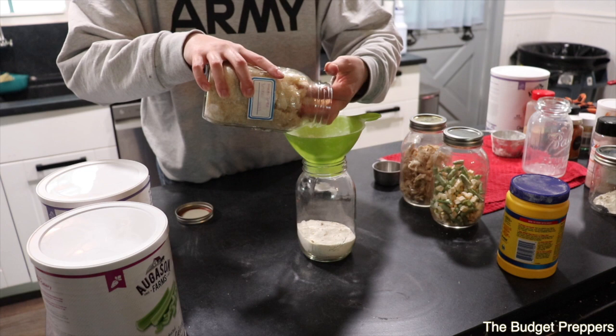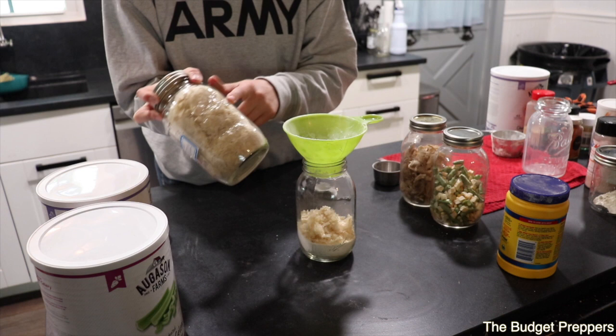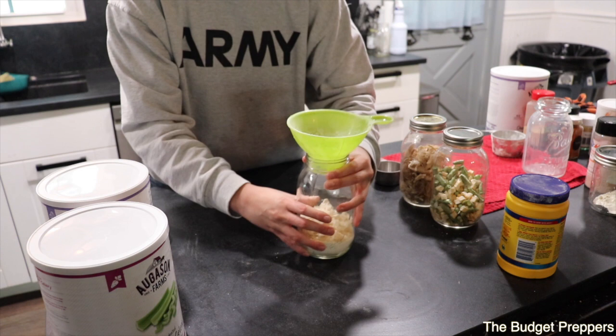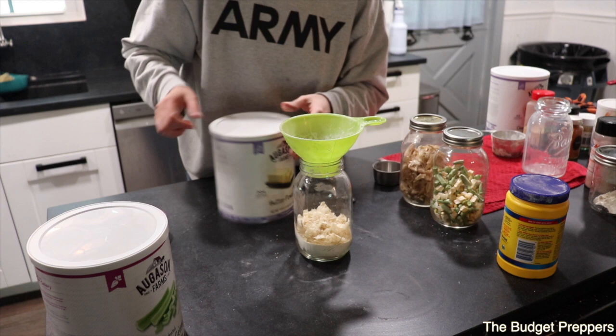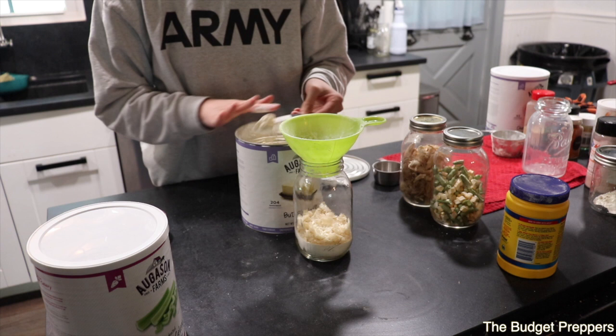The cream of chicken soup does have some bouillon in it, but we like it to be a little extra flavorful, so we're going to add in about two tablespoons of the chicken powder — it's just chicken bone broth that we put through the freeze dryer. Next I'm going to add in some butter powder — approximately two tablespoons.